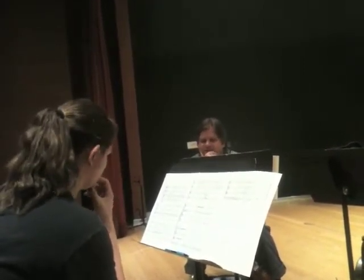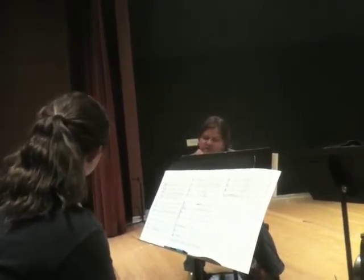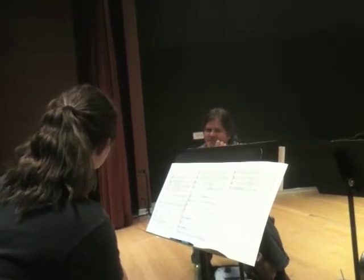When you see a staccato note on pizzicato — when you see a staccato dot — there's not much you can do to make it shorter than it already is. It's a subtle thing.